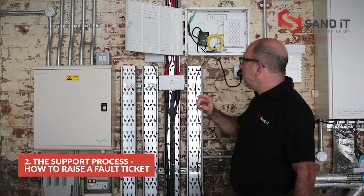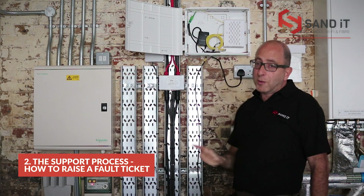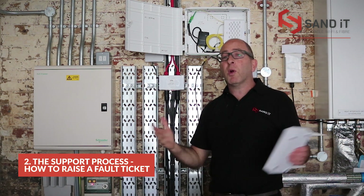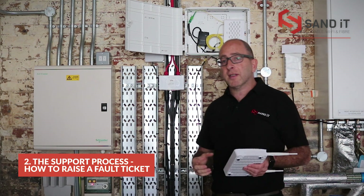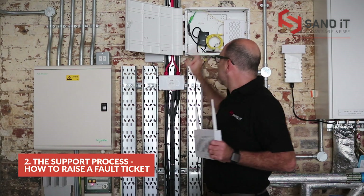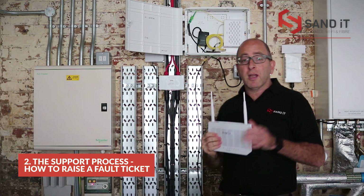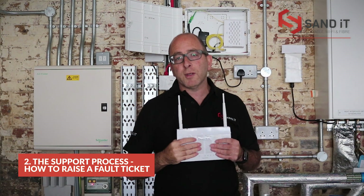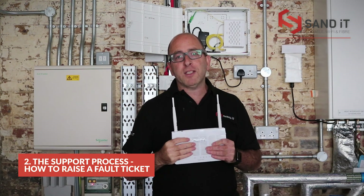Each box will have a label inside with this information. Also include your contact information and a description of what you're experiencing. Once we receive your email, we can log on to the ONT and, if you've got a router from San-IT, we can log on to that as well — we can check both devices. Once we've checked them, we'll come back to you and tell you what the fault is and walk you through the process to get you back online. Nine times out of ten, it's normally something we can fix remotely.